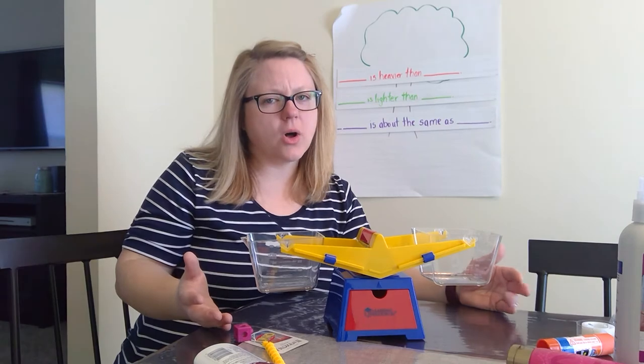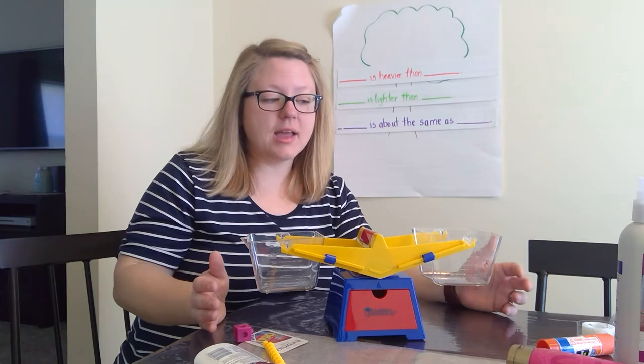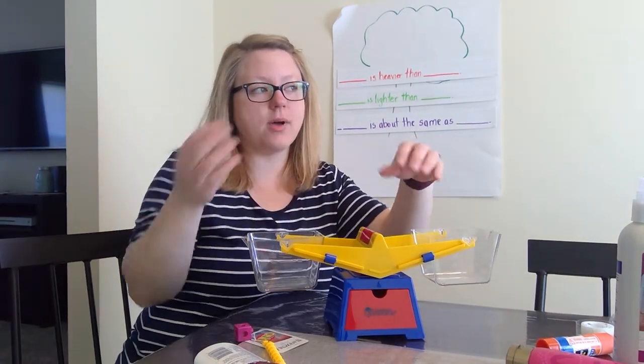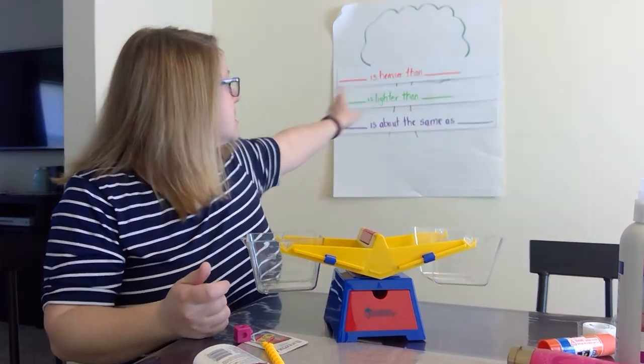Does anybody know what this is called? It's called a balance scale. When you put items in here, we can see whether they're heavier or lighter. So we're going to use our same sentences.